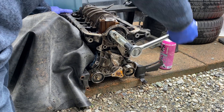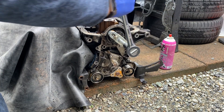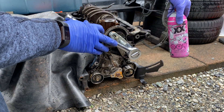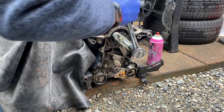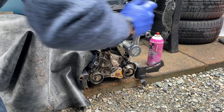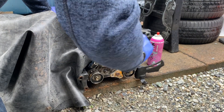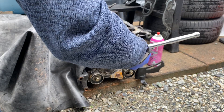Yeah, it's coming off. I've been working at this for a while. This thing wasn't budging — I was hitting it with the penetrating oil and all kinds of stuff, just sort of tapping away at it as well, and we finally got it to move. That will be off in a second here. Then we'll take a look and see what's going on in there. There we go, we got it.